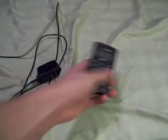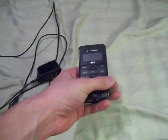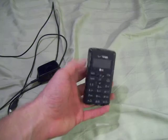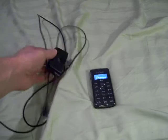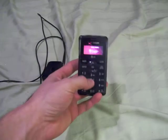Up for auction we have a Verizon LG NV2 cell phone. It's about three months old. I've had it myself and everything is fully functional. I'll go ahead and take you through a quick power-on test here to show you that the phone is in good working order. You will also receive the original wall charger that came with the phone. It's 100% functional and nothing wrong with it.